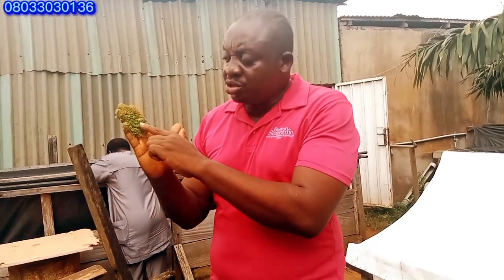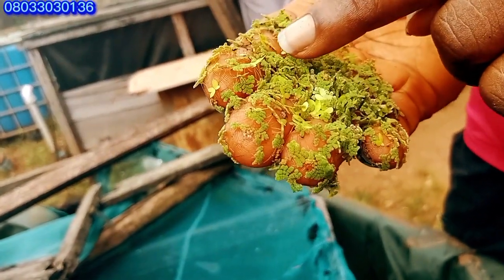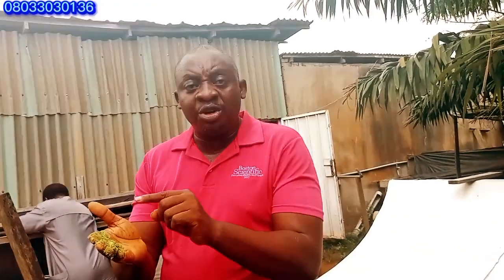Once it peaks, you start getting this color and you'll start noticing that the tips of the azola start turning white. When the tips turn white, it's telling you it's getting matured. Later it will turn brown, and when it turns brown it's fully matured. You can wait until it is brown before you use it to feed your fishes directly as live food, or you can mix it with concentrated feed to produce your own feed formulation.